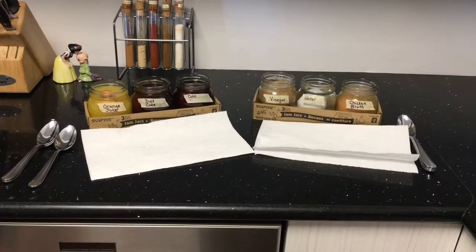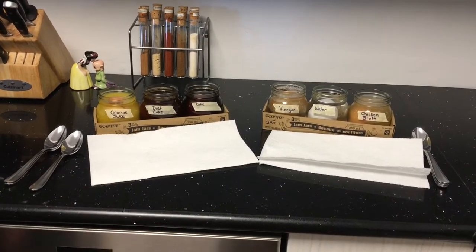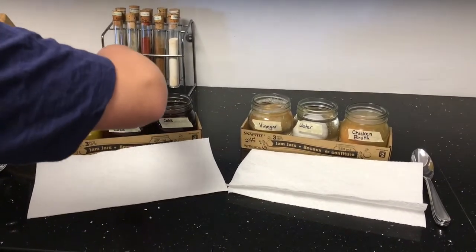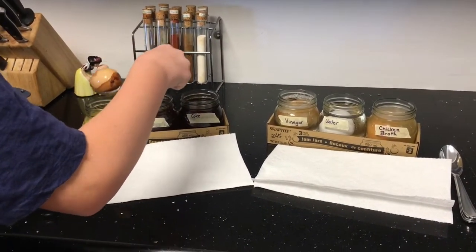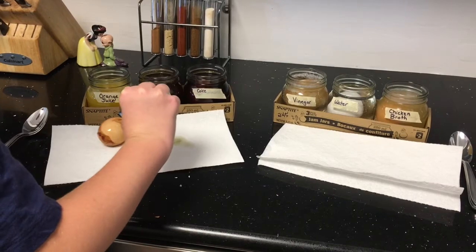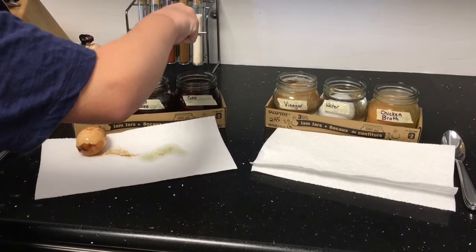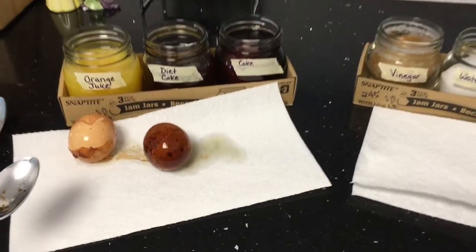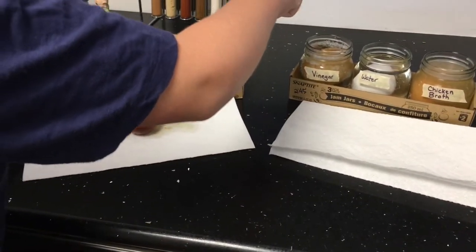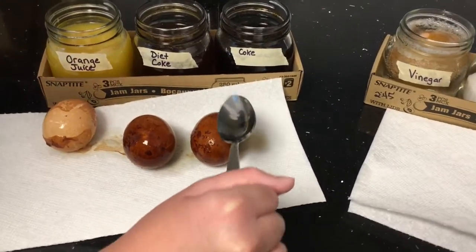Here we are 68 hours after putting these in their containers. William is going to scoop them out one at a time and we're going to do a bounce test to see if any of them bounce. The orange juice one — William says it looks like it's got a peeling sunburn, which is exactly what I was going to say. The diet Coke one — that one kind of just looks like it changed color, a lot darker.